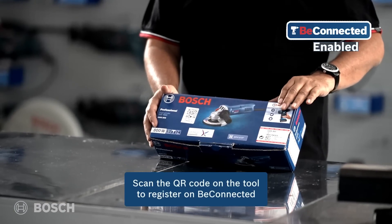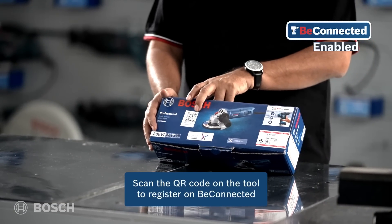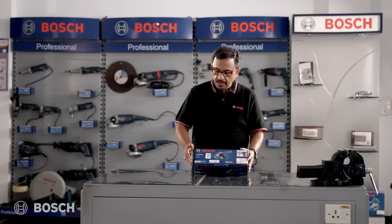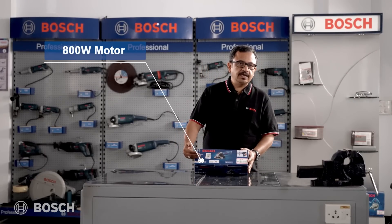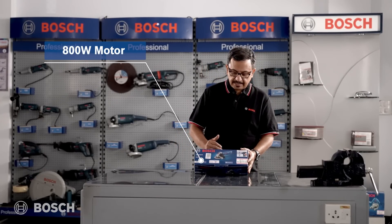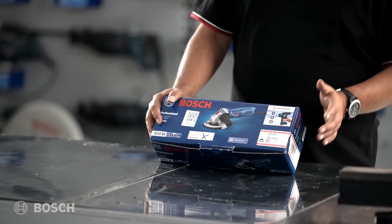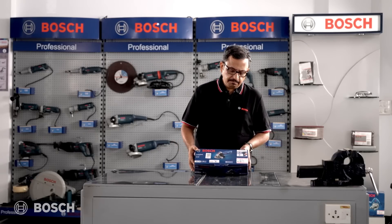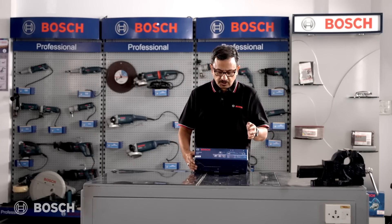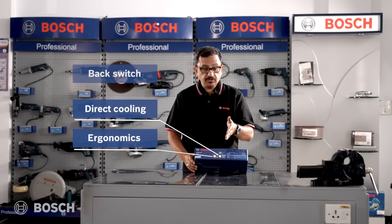On the box, the QR code for Be Connected is clearly mentioned and also pasted right on the box. '800' is mentioned here, which means this is an 800-watt motor inside. The Bosch original sticker is covering the carton box. At the back, it talks about ergonomics, direct cooling, and the back switch.